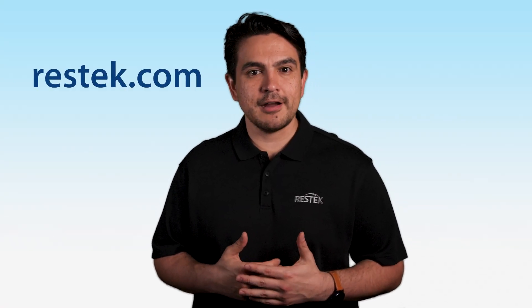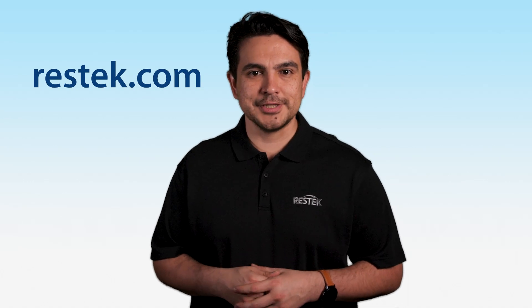If you have any questions about leak checking your instrument, contact us at Rested.com. Thank you for joining us for this Rested tip.